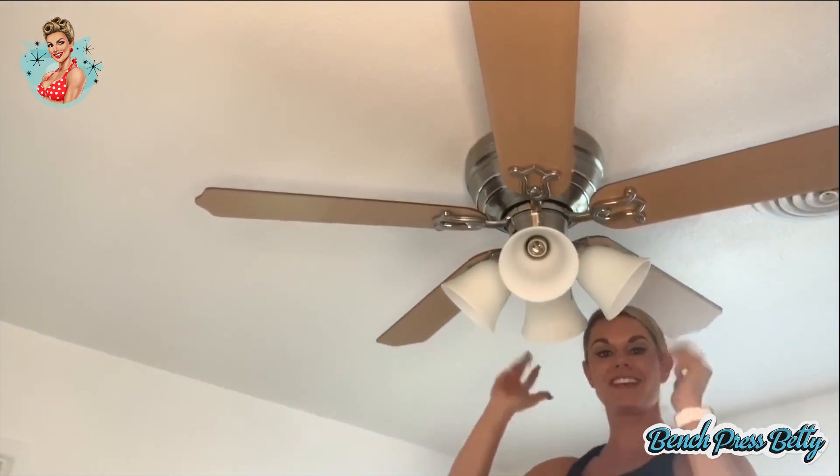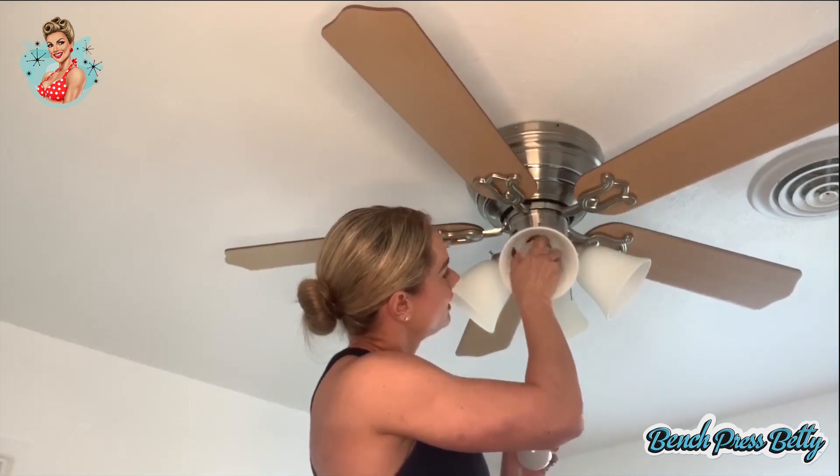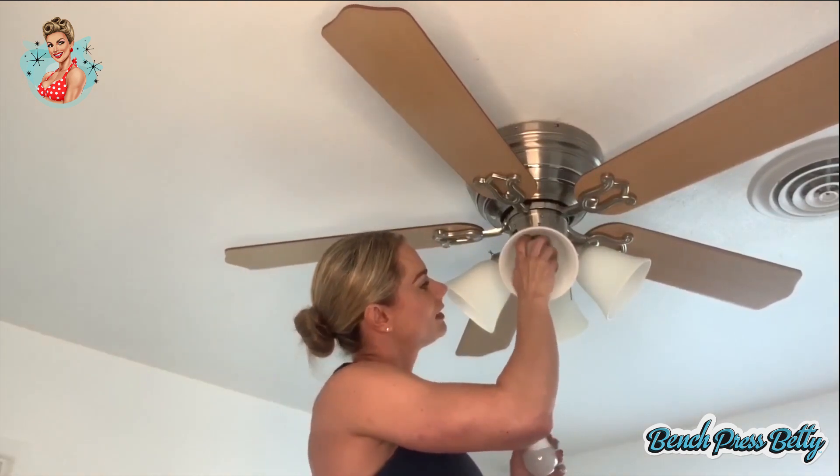All that we have left is to put in the light bulbs. This particular fan came with LED light bulbs, which will help reduce our energy costs and last a longer time without having to replace. How many blondes does it take to screw in a light bulb? Just one.